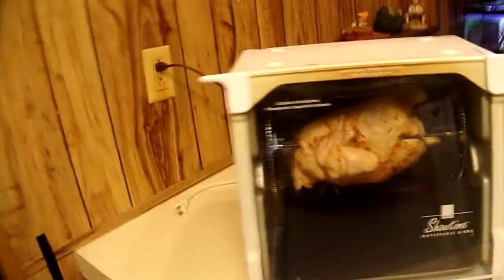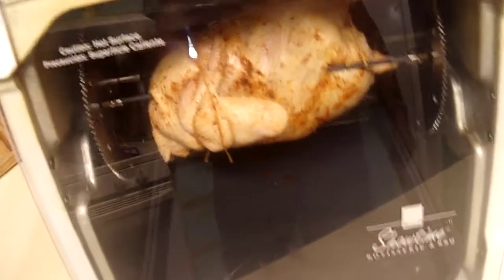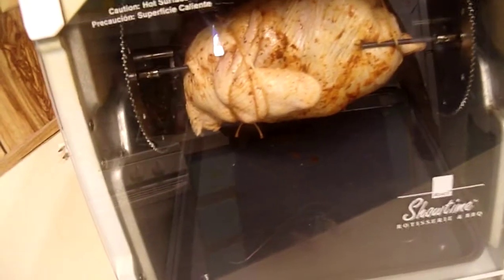The unit has a 'caution hot surface' warning — it says 'caliente,' which means it's hot, though we haven't turned it on yet. This is an older model; 2017 had a digital display, so this is pre-2017. We've got a whole chicken in there — a six-pounder.